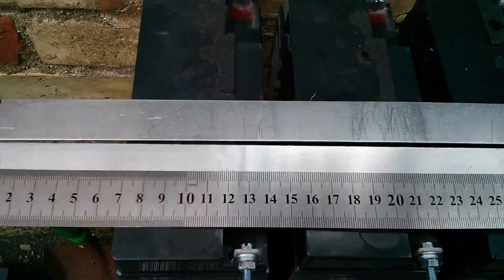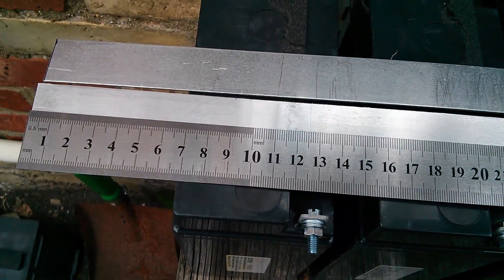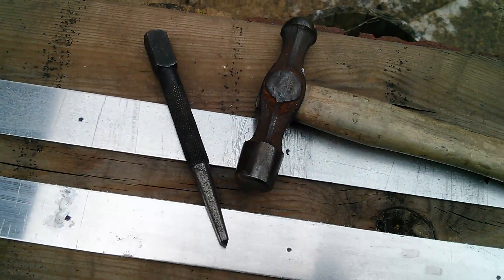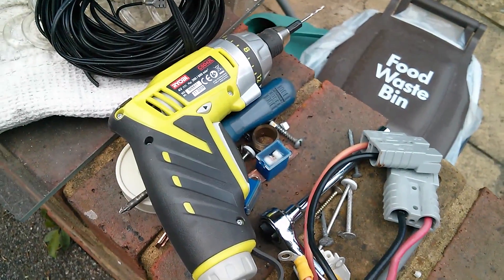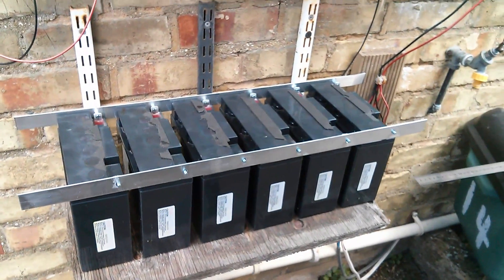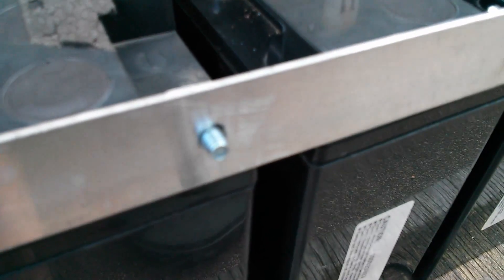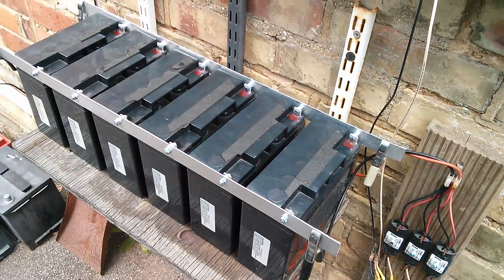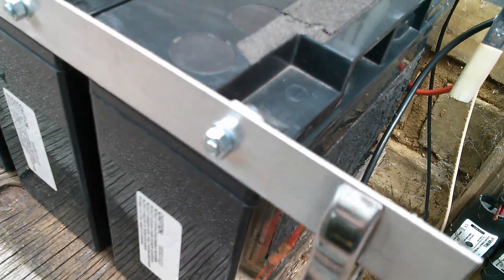Now I'm going to mark off the points where I'm going to drill holes for the bolts, nine centimetres apart. So I've marked the holes and I'm just going to centre punch them and then drill them out. There are my two strips all drilled. I just need to washer them and put the nuts on and tighten it all up. So that's the batteries all paralleled up and the nuts on.